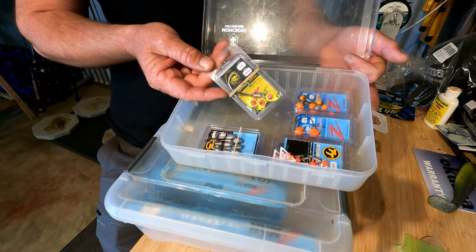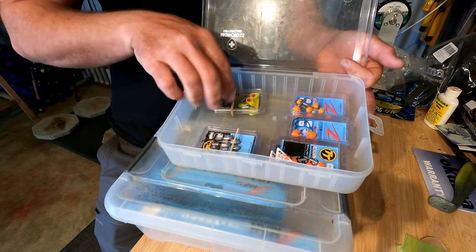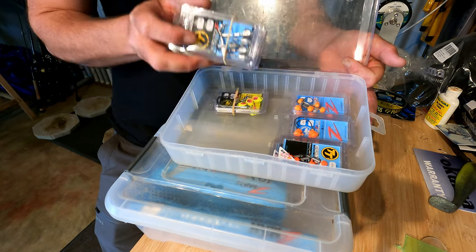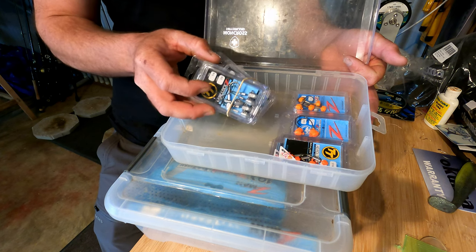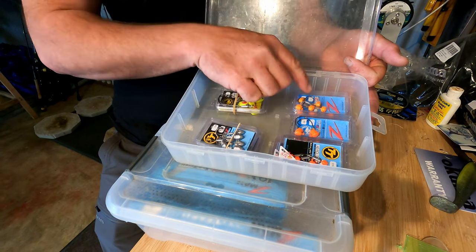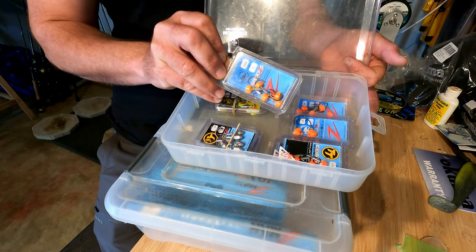I've got a range of jig heads. I've got some snake locks in quarter ounce — that's a 3/0 hook — in the chartreuse head. I've also got a range of the head locks, so I've got one quarter, one eighth, and one twelfth in those.